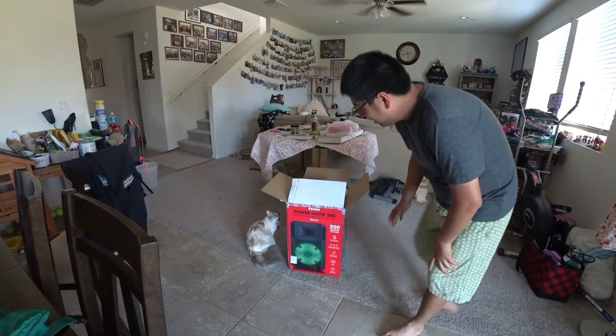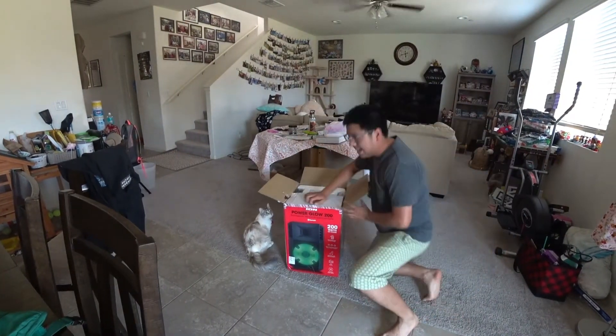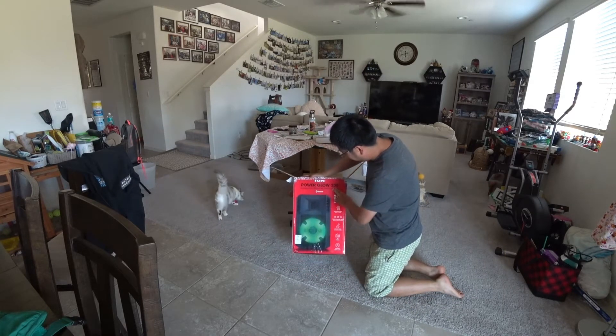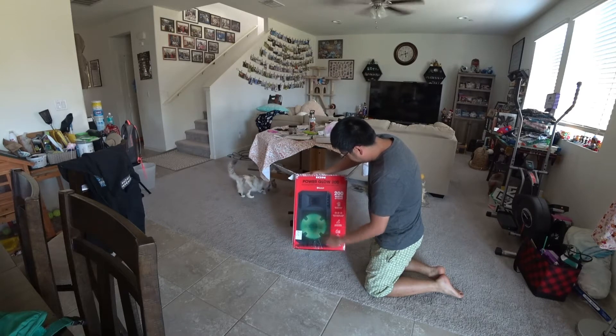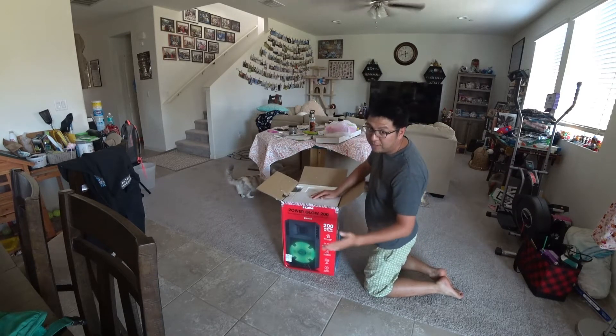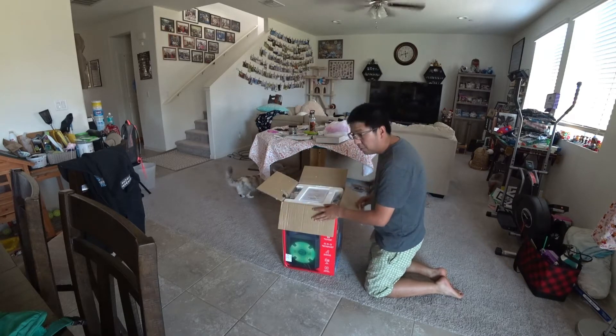Hello everyone, today I'm doing an unboxing of this portable PA system speaker. It's the ION brand PowerGlow 200. Got it from Best Buy. The original price is $249 and it's $100 off, so $129 for Memorial Day weekend.